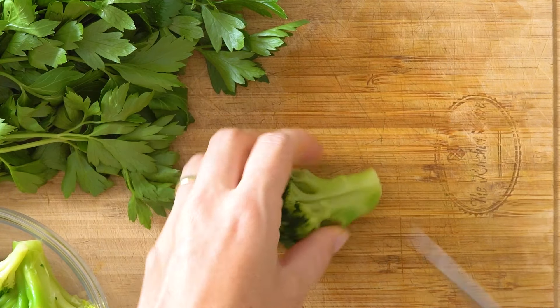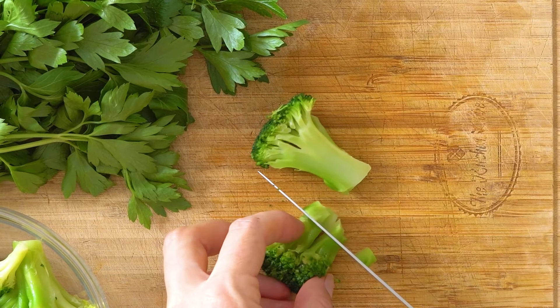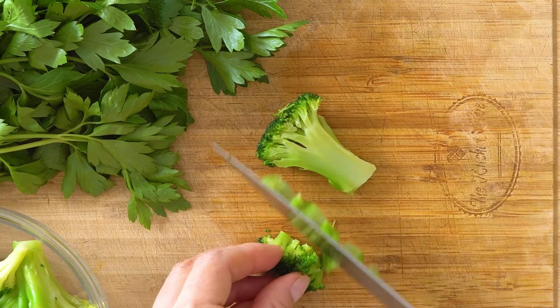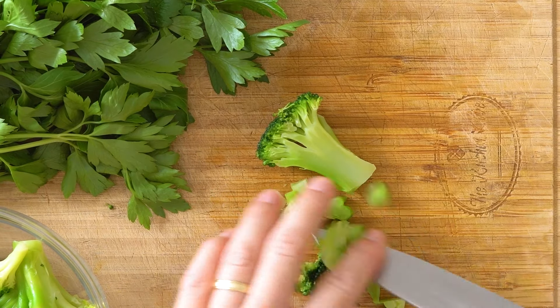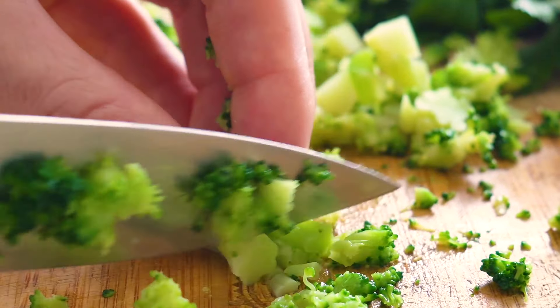Next up is the cooked broccoli. You can cook some up yourself or be lazy like me and use frozen cooked broccoli. To defrost the frozen florets, I just put them in a sieve and pour boiling water from the kettle over them. That's it. Chop them into small pieces.